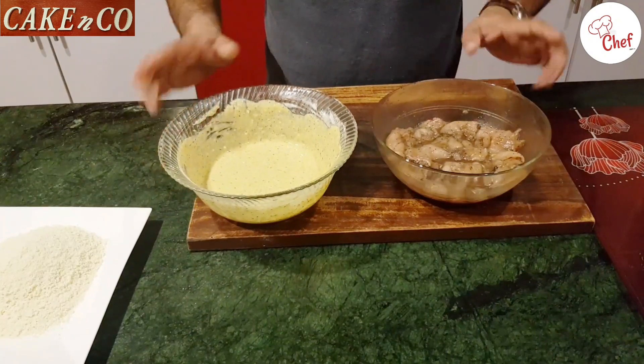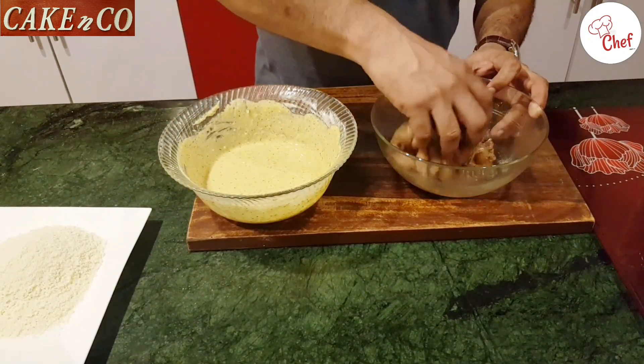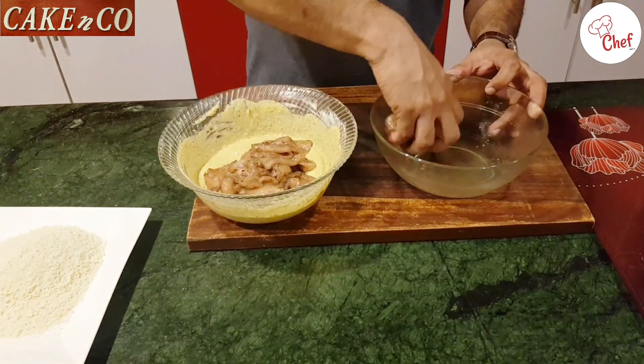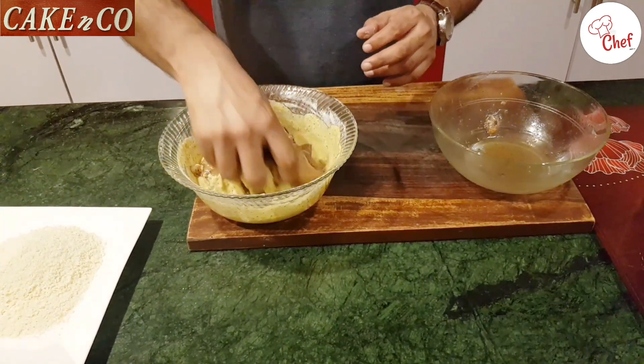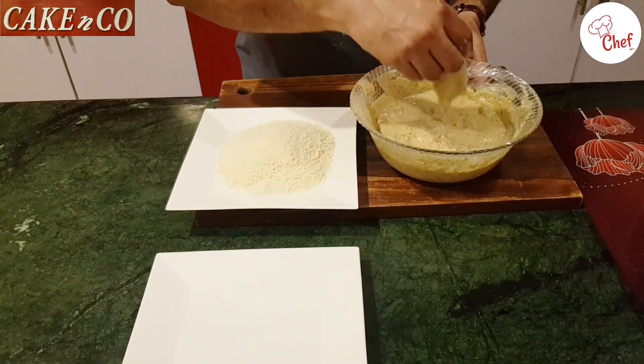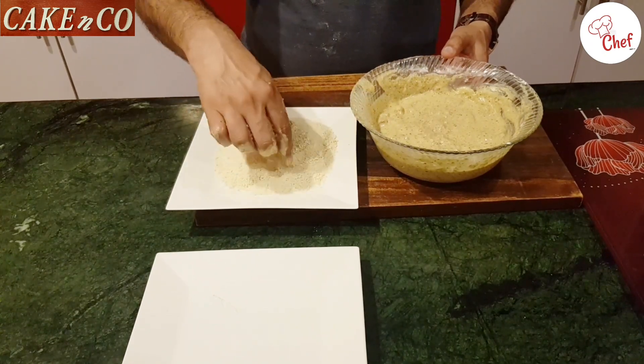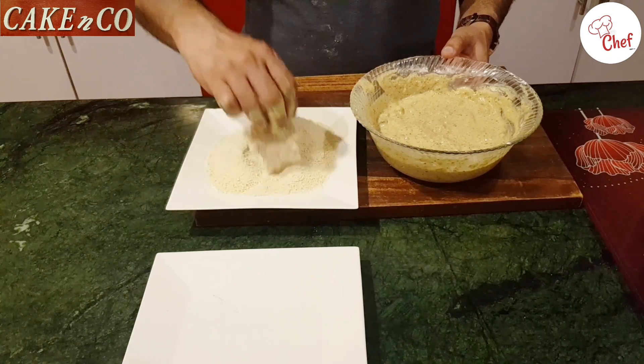I will mix the chicken in the batter for half an hour. After this, I will mix it well, coat each piece well, and make sure it is fully covered.